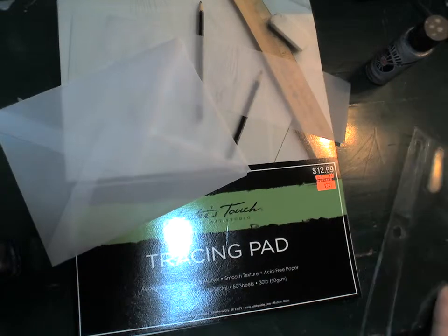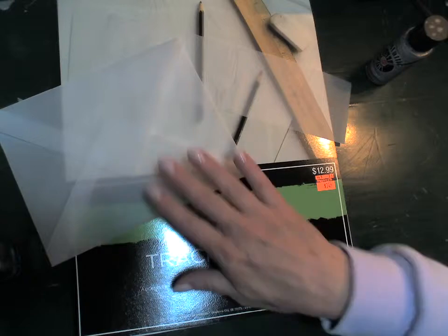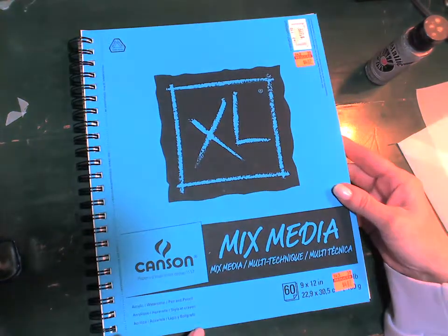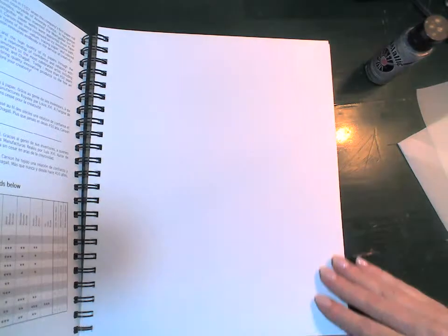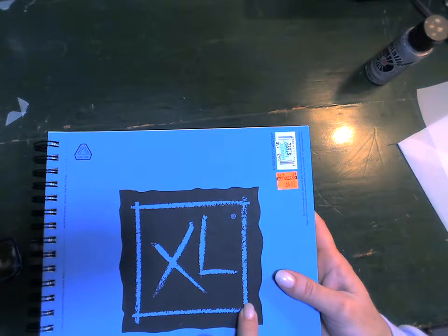You get 50 sheets in the 11 by 14 pad, normally $13, and right now it's $3.24. So even if you think you won't use tracing paper, it's really fun to make envelopes with and much cheaper than glassine. I also found mixed media art paper — only 60 pages but very heavy duty, good for all mediums: pencil, colored pencil, pen and ink, charcoal, pastels, markers, watercolors, acrylics, or oil. It's also perforated so you can tear it out and frame it. Normally $16.99, today it was $4.07.